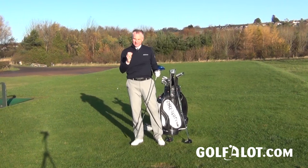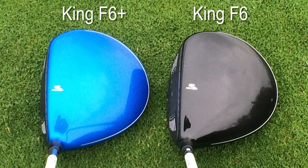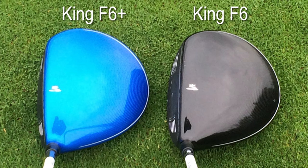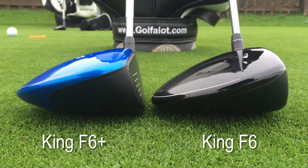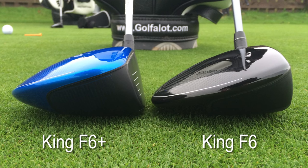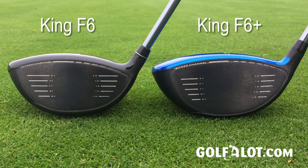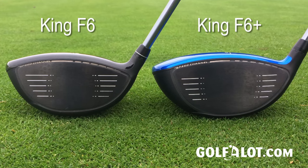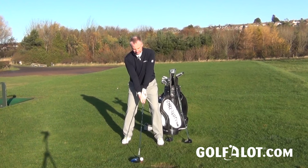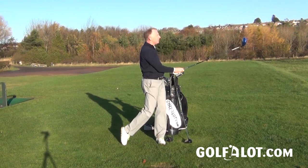You might notice a slightly different, more hollow but still solid sound from the F6 Plus. There are two reasons: the carbon crown changes the acoustic properties, and the head is more compact — not quite as deep front to back with a slightly shallower face. Of the two, I probably prefer the look of the F6 Plus, though I prefer the sound and feel of the standard F6.